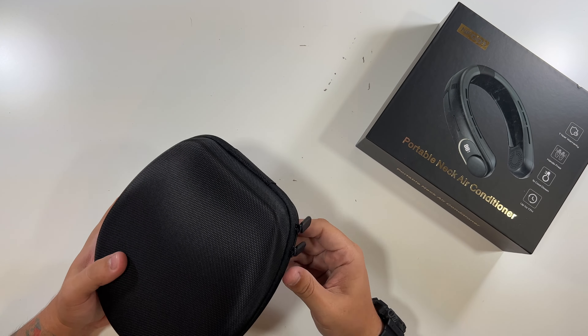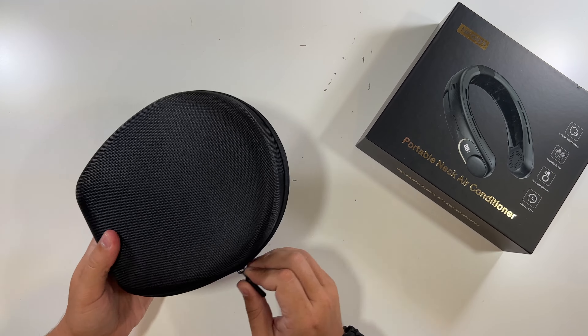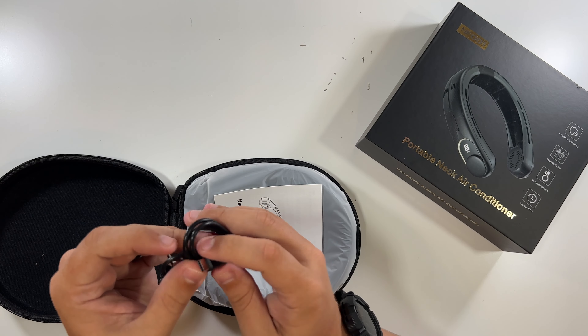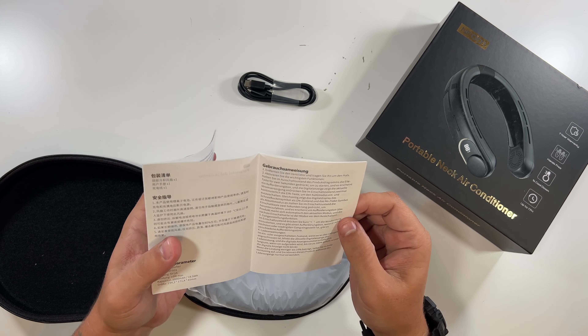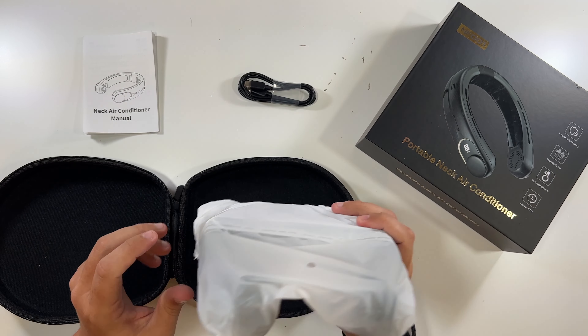Very nice packaging, nicely sealed. Inside of this is an included USB-C cable for charging the portable neck air conditioner, a nice little instruction manual, and then lastly, the actual device.